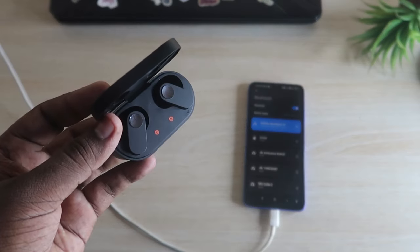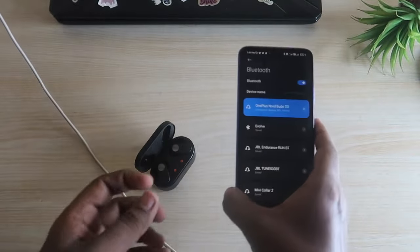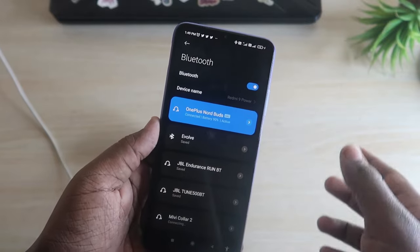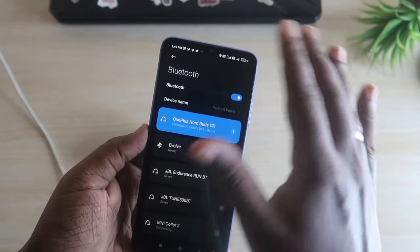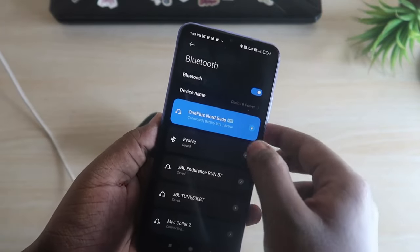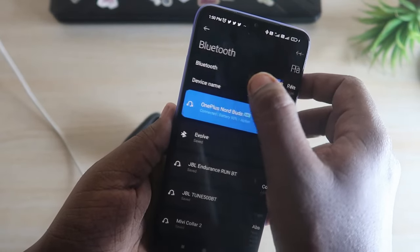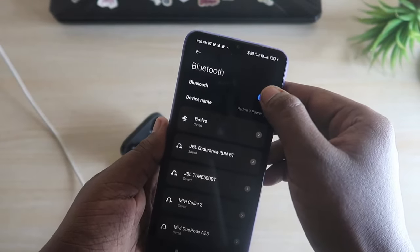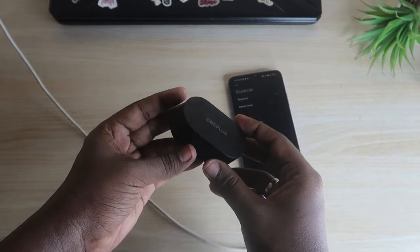If it is a mis-pairing or any software-related issue, that can be solved using the reset option. One more important thing: before doing the reset process, you have to unpair the OnePlus Nord Buds from all devices. If you are already connected to a laptop, smartphone, Android device, or iPhone, you have to unpair from all of those devices — or you can just disable Bluetooth on your surrounding devices. Now I am going to unpair this from the Android smartphone — click the unpair option — and also turn off Bluetooth on your smartphones.